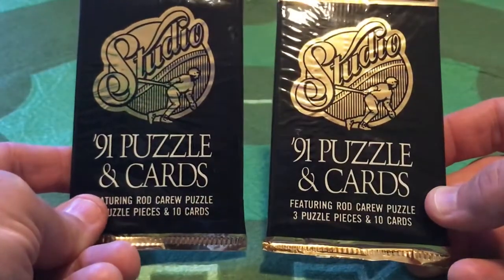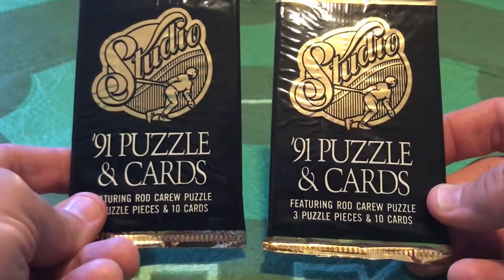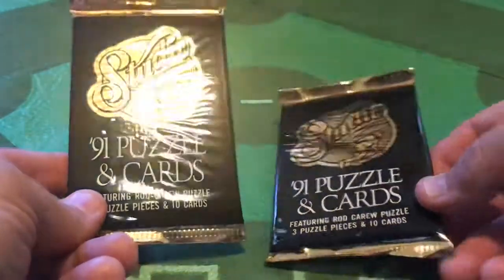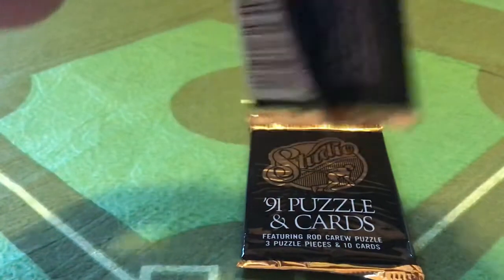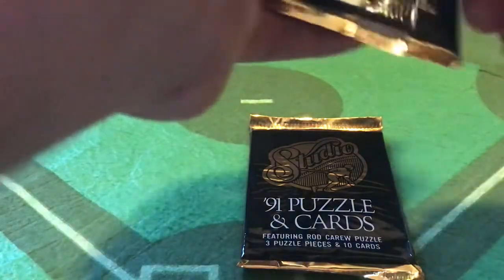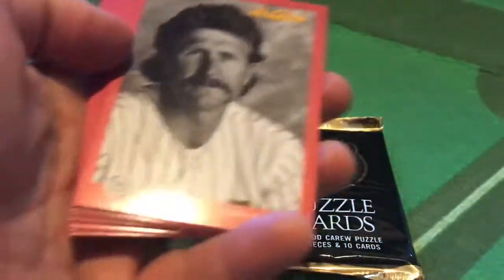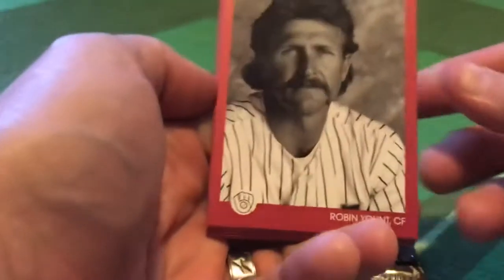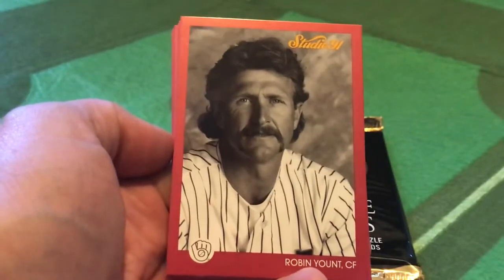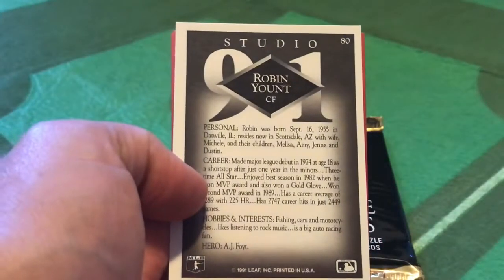So those were the 92 Leafs. Now let's take a look at a truly unique product from 1991 - a great creative venture that Leaf went on in the emerging days of premium sets. We've got the Studio set. I always love the Studio cards. The tamper-resistant packaging requires me to use my teeth. Here's your Rod Carew puzzle pieces. Unfortunately, a little bit of damage to this card, but here you go - Robin Yount. Full mulleted. Love it.